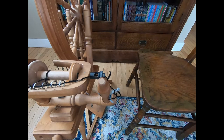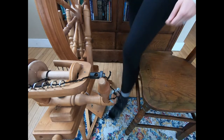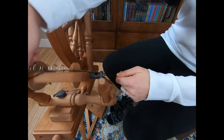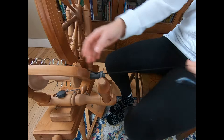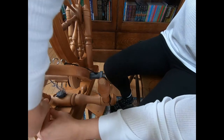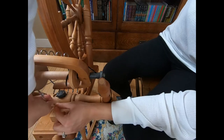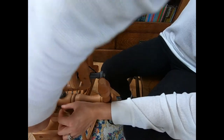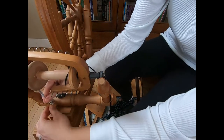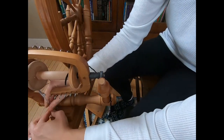Hi everybody, this is Stephanie from Mesa Desert Rapid Chain and Yarns, and I want to give you a bit of a close-up view of the spinning wheel when I spin a yarn that is going to be a slightly thick and thin yarn that turns out to be a spiral art yarn. We're spinning the spiral art yarn on the Ashford Elizabeth II.